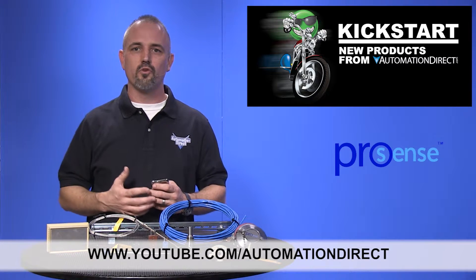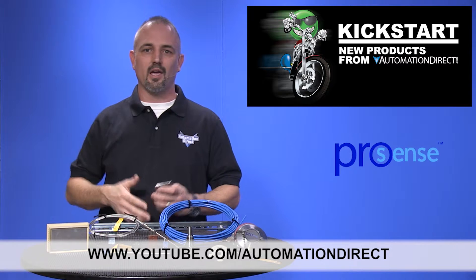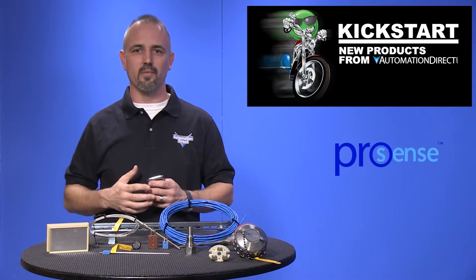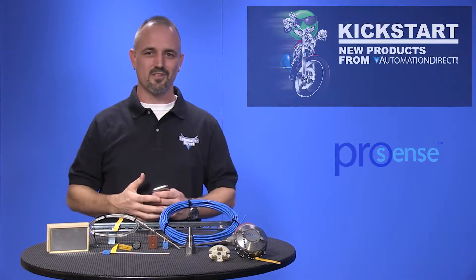Check back with us often on AutomationDirect's website or on YouTube.com/AutomationDirect for more Kickstart videos. If you are watching on YouTube today, please let us know what you think about these new ProSense temperature products or how you plan to use them in your next application by dropping us a comment below. Thanks for watching, and we hope to see you again soon.